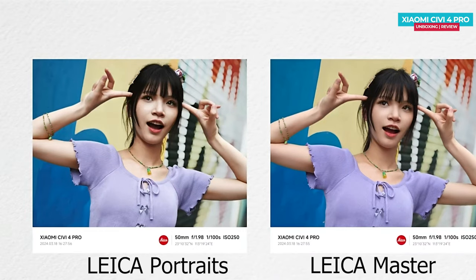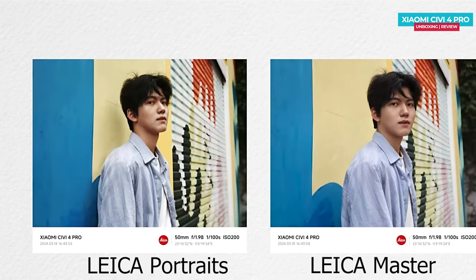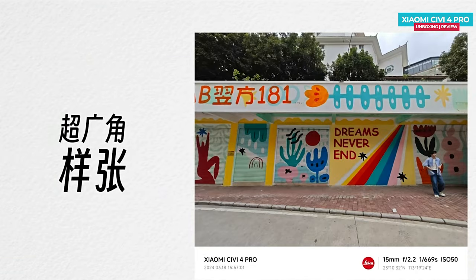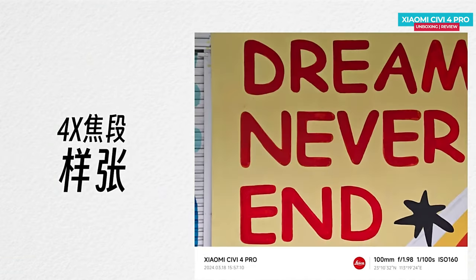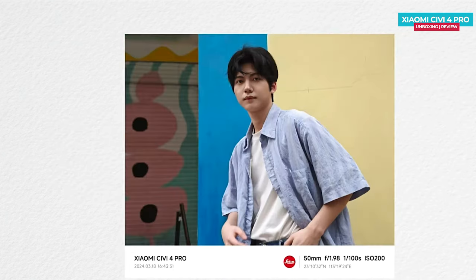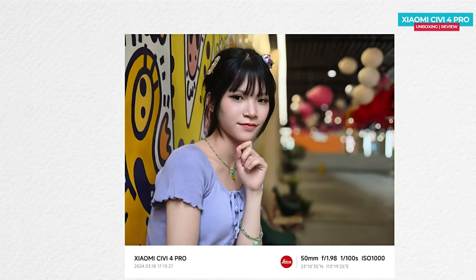This makes it more suitable for dramatic expressions or humanistic documentary styles. You can see that Leica's portrait mode gives a more pleasing effect, with colors appearing more accurate and comfortable in the photos. You can explore various focal lengths with the Xiaomi Civi 4 Pro, both on the front and back cameras. On the rear camera, there are four focal length options available. For close-up shots, you can use the 100mm focal length, which is essentially 4x zoom. However, the image quality may be average even in good lighting conditions with digital zoom. But at 50mm, the photos turn out great, closely resembling what you see with your own eyes.